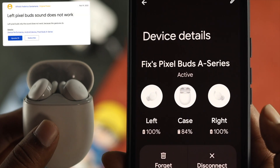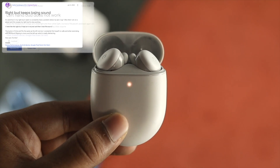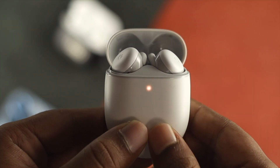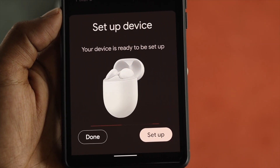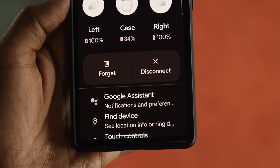Hey there! Is your left side or right side of Google Pixel Buds A series not working? Or are you having extremely poor sound quality either from your left side or your right side of your Google Pixel Buds? Well, if you're having any problem related to your Google Pixel Buds A series, don't worry, because in today's video I'm going to tell you how easily you can solve the problem.